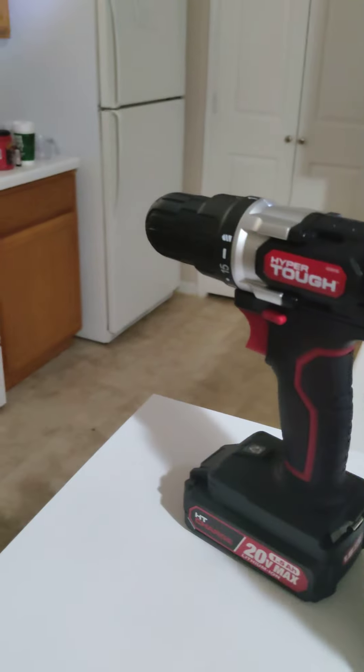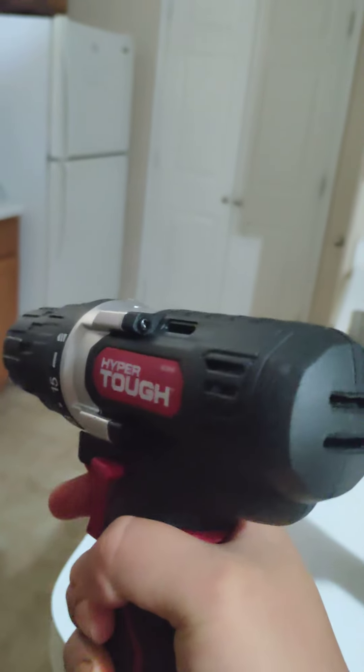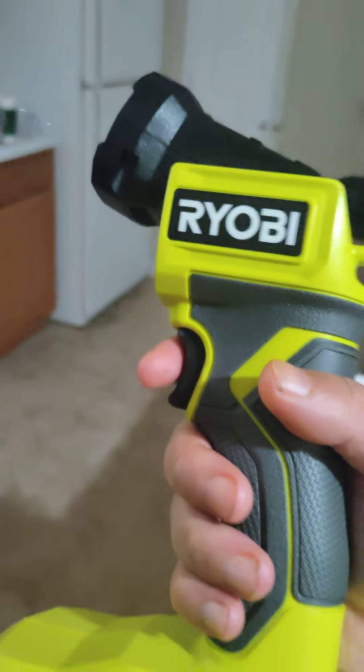The 20 volt does have some more kick to it - a little more than the 18 volt for sure.